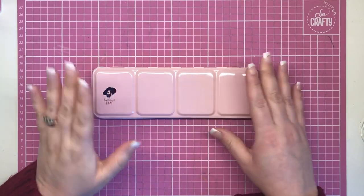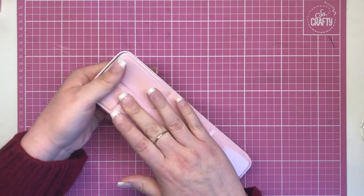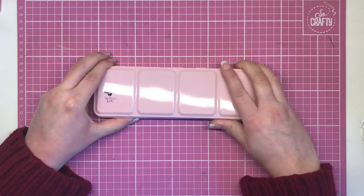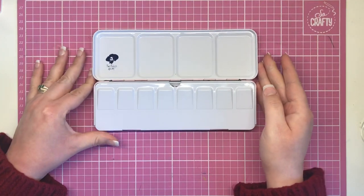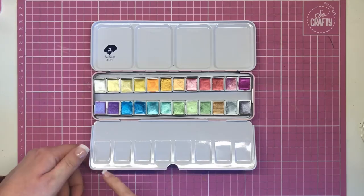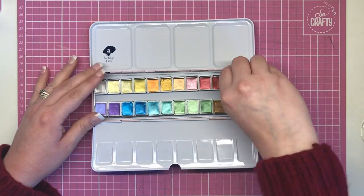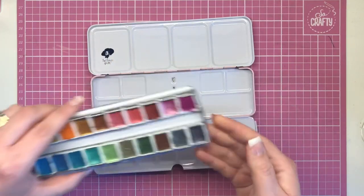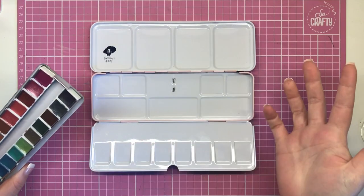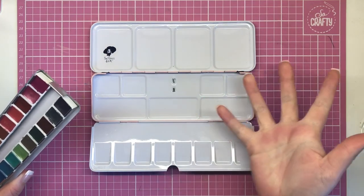The tin itself is a beautiful blush pink colour with the Paul Rubens icon printed on it. On the back there's a handy little loop for you to stick your finger through so it won't fall and you can use it a bit like a palette — really nice attention to detail. Opening the tin, you have four large wells for mixing, several more wells on the other side, and even more wells under the paint tray, so you really don't need to take an extra palette with you.